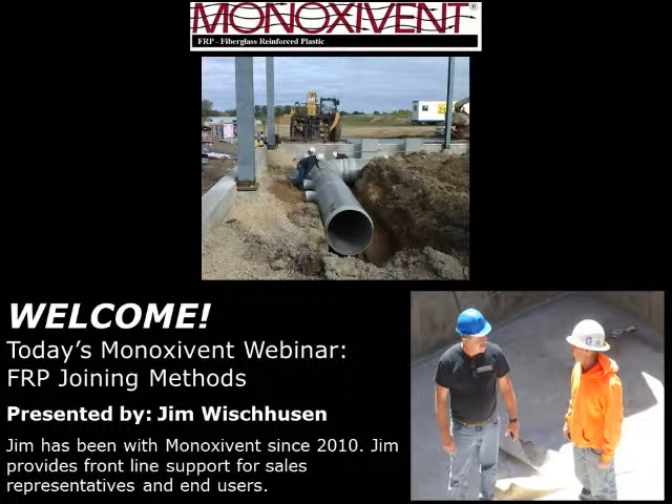Good morning, welcome to the Minoxidant webinar series. We'd like to thank everyone for their time — we realize you have busy schedules and appreciate you spending some time with us this morning. My name is Ian Frank, I'm a Vice President at Minoxidant. Today's presentation will focus on Minoxidant's fiberglass reinforced plastic products and our joining procedures.